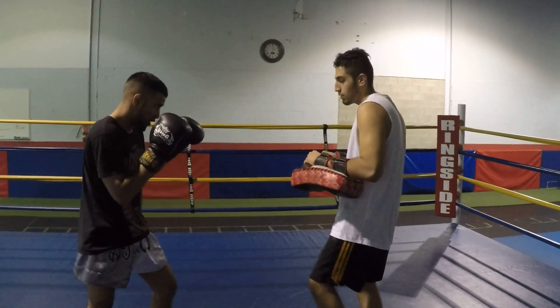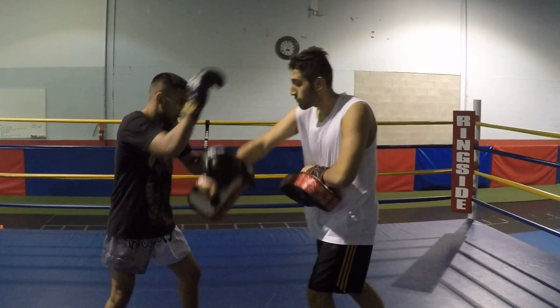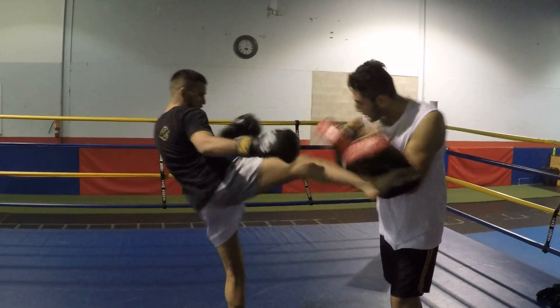One more time: left kick, cross hook, parry, grab your knee, push, right kick.